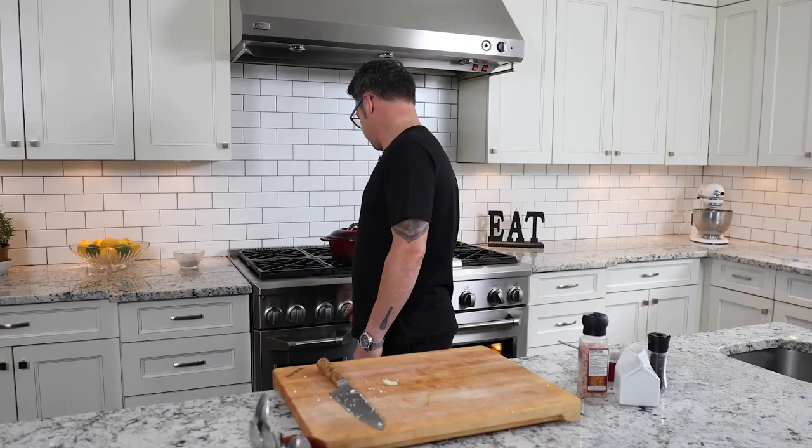Beef is on, cauliflower and celery yak puree is on, and I have a little time to kill. The whole house smells like a French bistro.